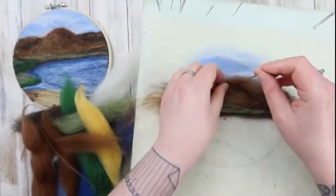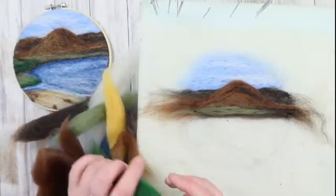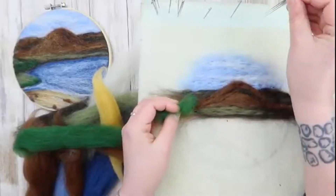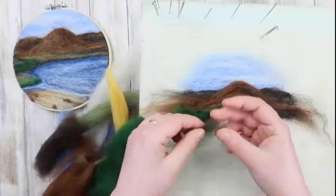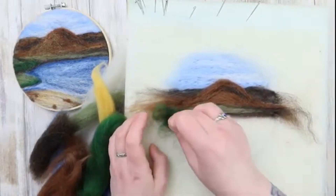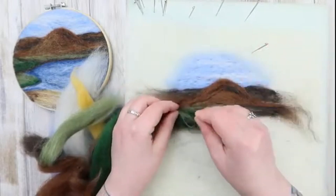It wasn't quite tall enough for me, but your mountain can be as tall as you like. I'm now going to add a forest to the left-hand side. Taking a darker green, I'm going to scrumple it up so the fibres are not lying parallel and just gently place that down. Before felting that on, I'm going to take some dark brown for the bottom half and some light green for the highlights at the top and felt it all together.